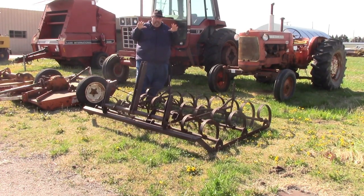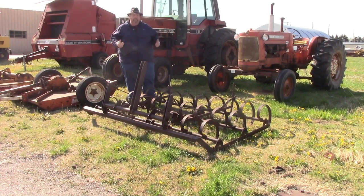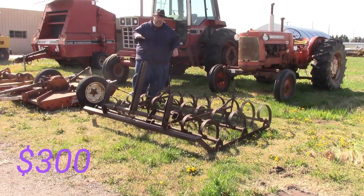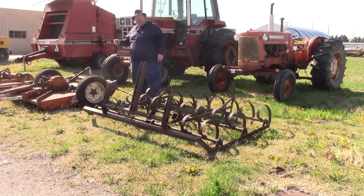I've got a six-foot spring tooth, three-point. This is ideal for you arena people who have horse arenas and you're practicing your barrel racing and you need to keep the arena smooth. It's $300 for it. If this is something that'll work for you, let me know.